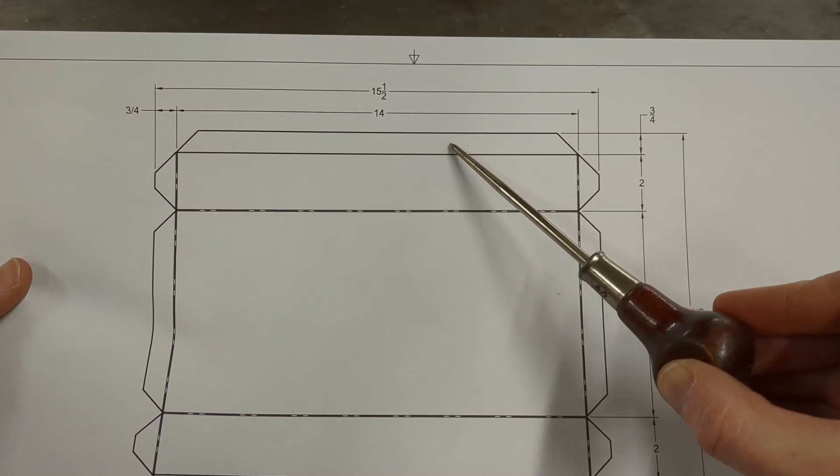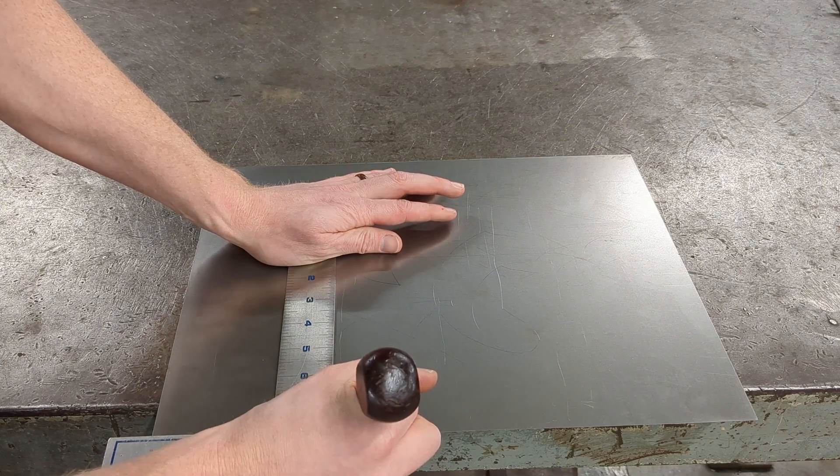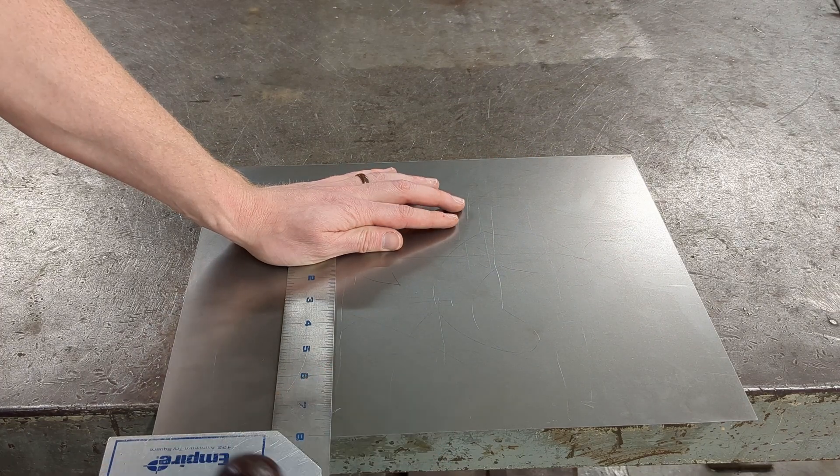We start the layout by marking the hems, which should be three quarters of an inch into the metal from the long edge on both sides.